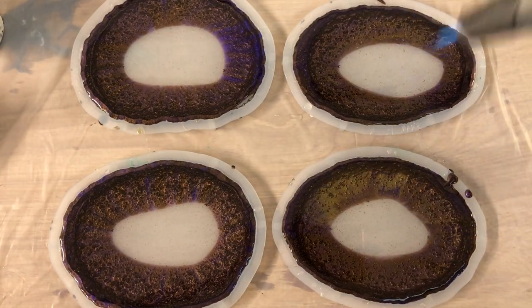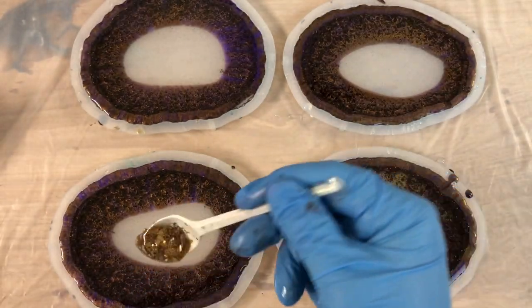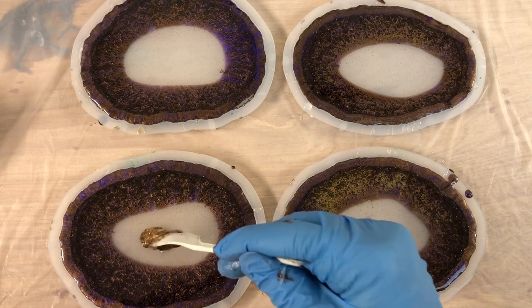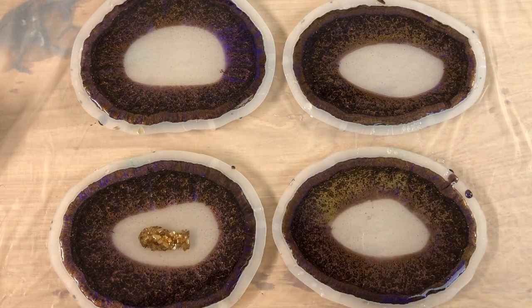I poured my transparent resin here and went over with the heat gun and torch to pop the bubbles. And the next step is adding the centers.